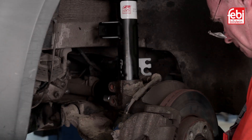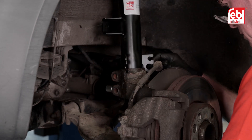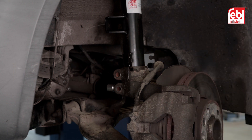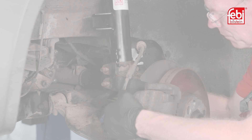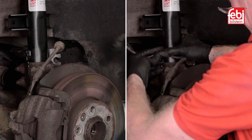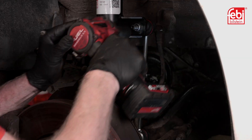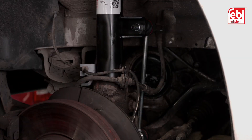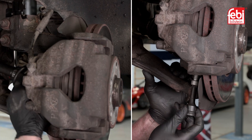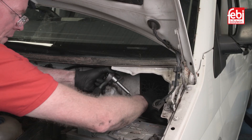Align the assembly into the upper fixing hole and retain it with the nut. Next, line up the strut with the hub assembly and insert the strut until the stop. Install the two retaining bolts and then refit the brake hose and the ABS sensor wire. Refit the anti-roll bar link and tighten. Refit the driveshaft and lower ball joint, lower the vehicle and then tighten the upper fixing.